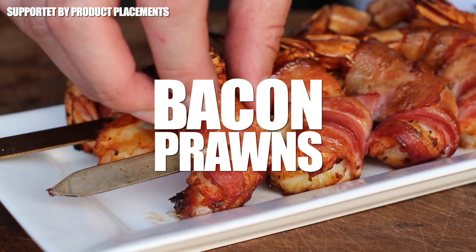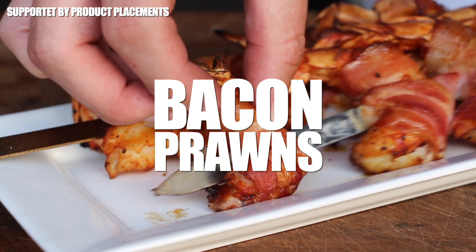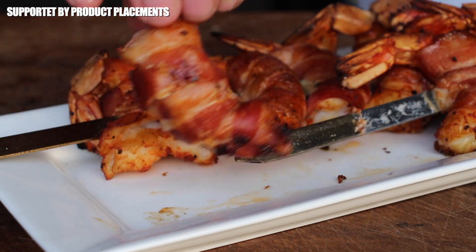Today we're making smoked bacon prawns and they are so delicious, so stay tuned.